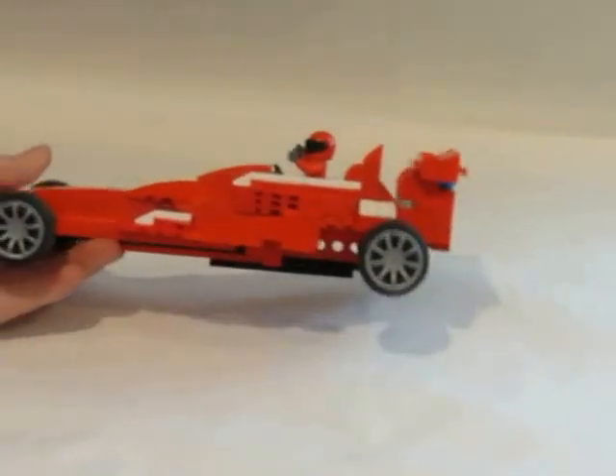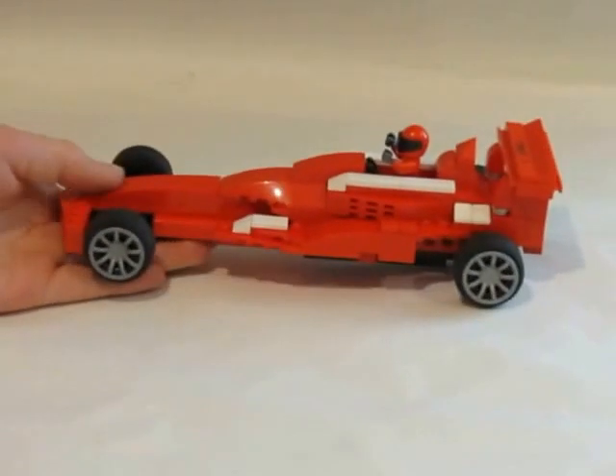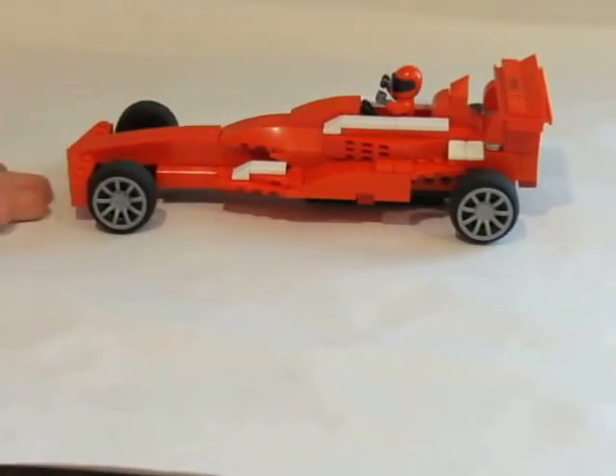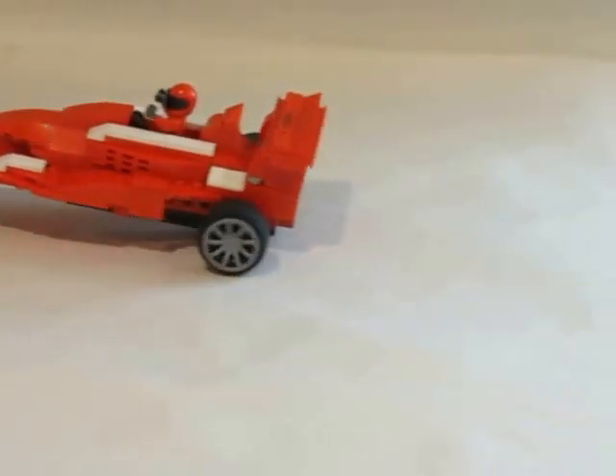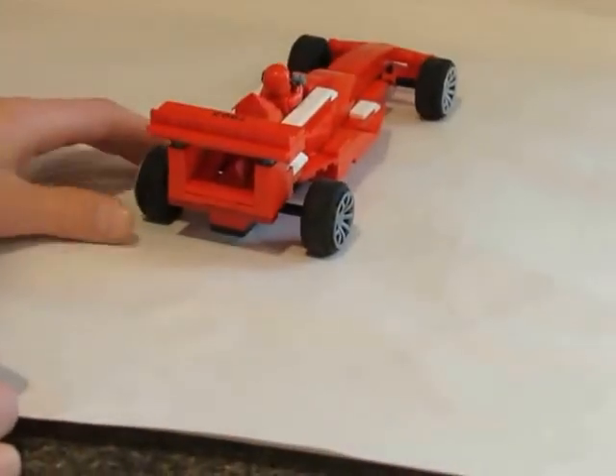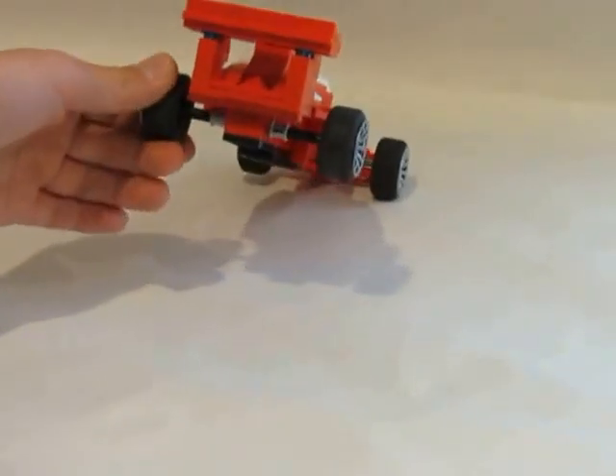It's not that complicated, but it was a little complicated at the start to put these pieces together and get the right shape. I looked at a lot of pictures from Google Images to really get what I wanted. But here's the back —